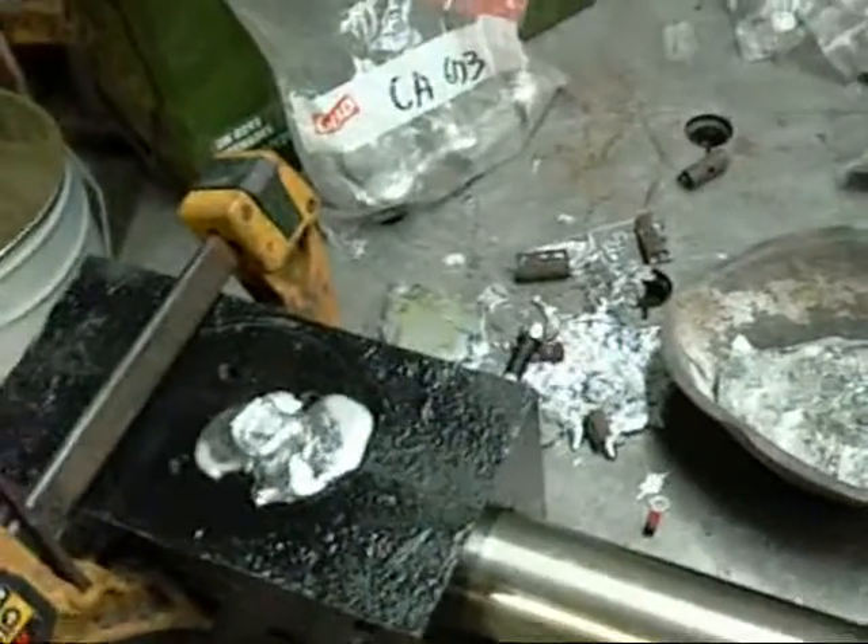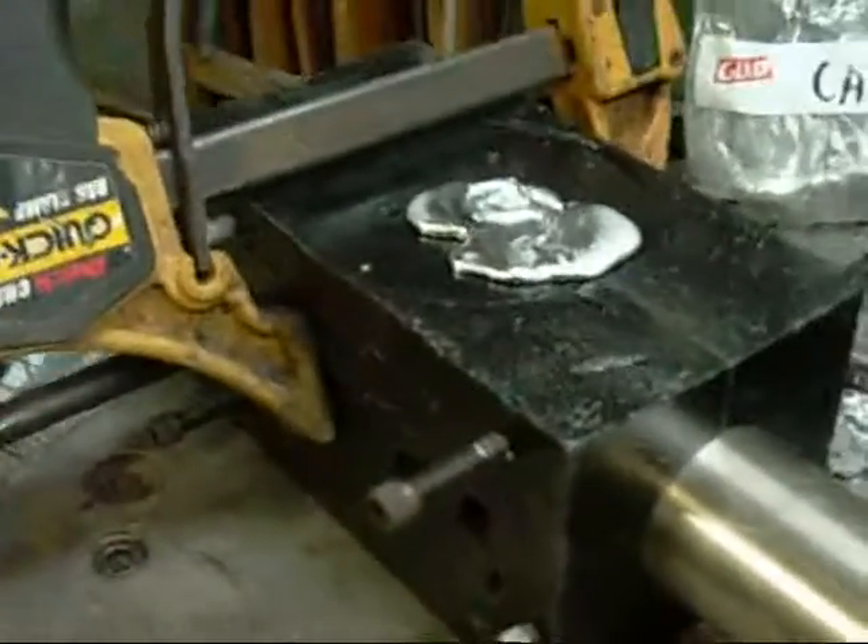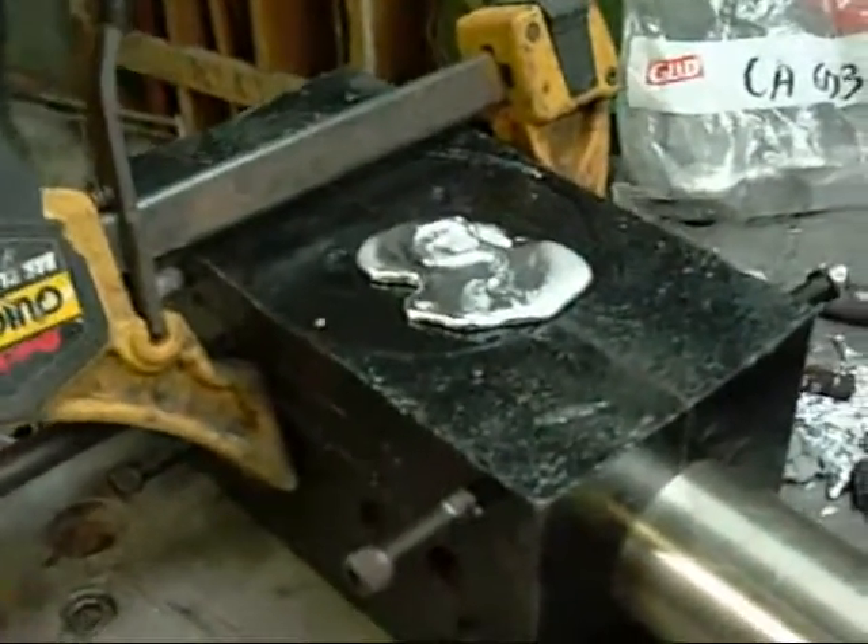I'll have to get my foundry gear in order and try this in aluminium. Only difference is this die would have to be preheated to about 350 degrees Celsius before I could pour a shot. I'd need a big blow torch for it.